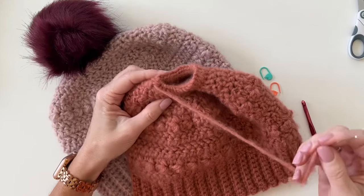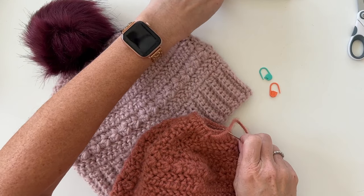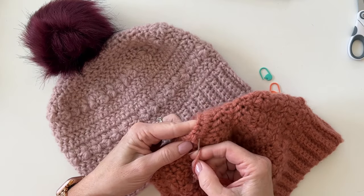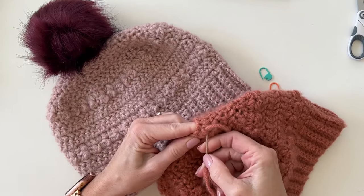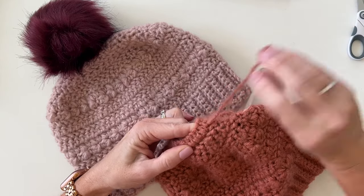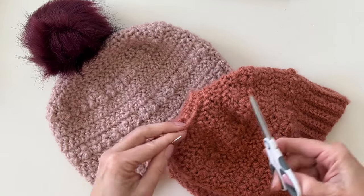Hi everyone, it's Tiffany from Daisy Farm Crafts. I'm just putting the finishing touches on a bun beanie that we are calling the Crochet Dreamy Hat.